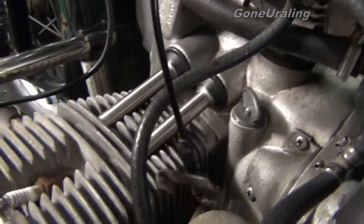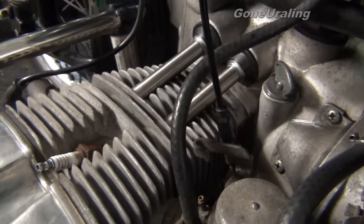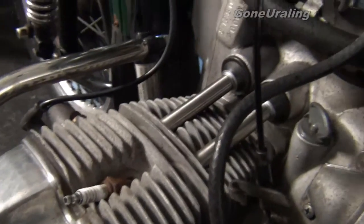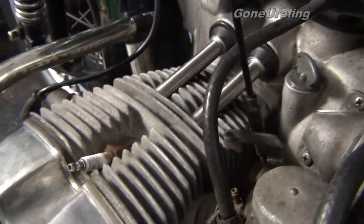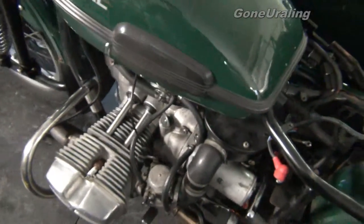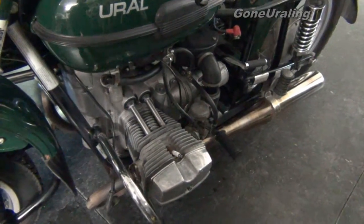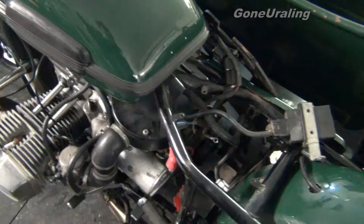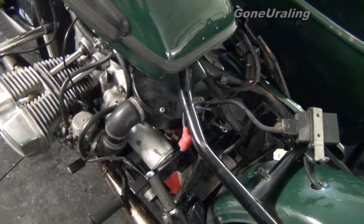We need to get in there and check that. The first thing I want to do is get a battery in it so I can turn this thing over and do a proper compression check. I did a compression check with the kickstart, which is about impossible — both cylinders came up to just under 100 PSI, so it seems like there's compression. That doesn't mean nothing's bent; it just means the rings are still good. We bought this as a project bike, we didn't expect it to be in pristine condition, and what we find is what we find.